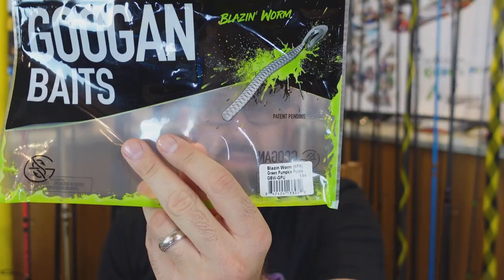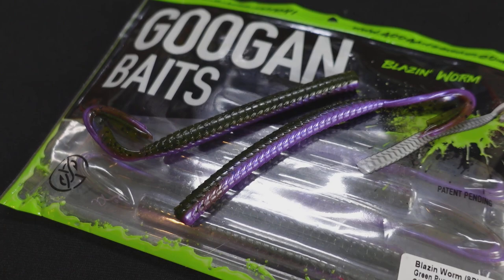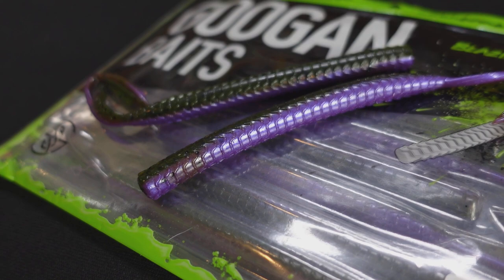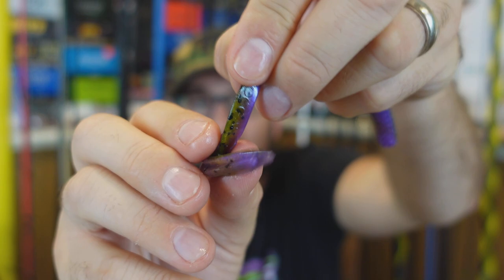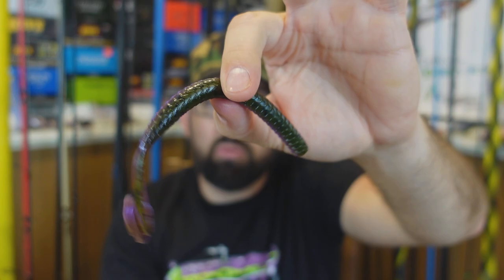I like that smaller size for finesse jigs. On the other end of the spectrum, a little bit bigger — this is the Blazing Worm, again in that green pumpkin purple. If you've never thrown a cut tail worm, these are awesome for casting out and swimming. It's like a finesse retrieve bait, but you can also let it drop and drag it like a worm. It's a really versatile bait — a big thing in the south. Green pumpkin with that purple big tail, you can even fish this on top with those rage-type flange deals catching water.